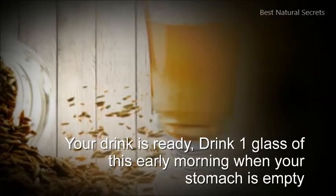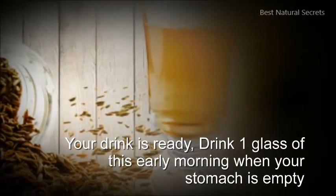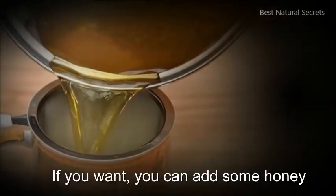Drink 1 glass of this early morning when your stomach is empty. If you want, you can add some honey.